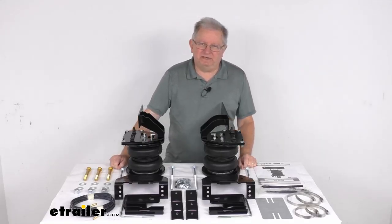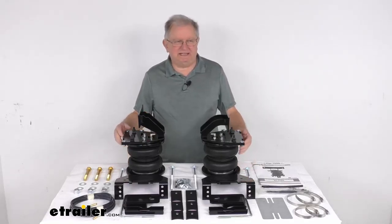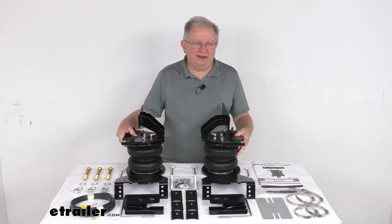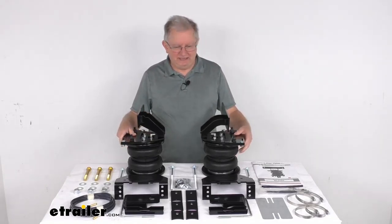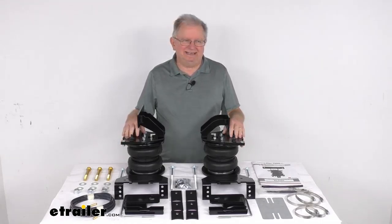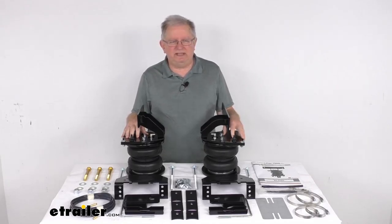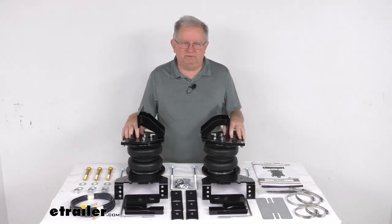Hello everybody, this is Jeff at eTrailer.com. Today we're going to take a look at the Airlift Load Lifter 7500XL Air Helper Springs for the rear axle. Now this is a custom fit part. It is designed to fit the 2020 and newer Ford F-250 and F-350 Super Duty 4-wheel drive trucks.